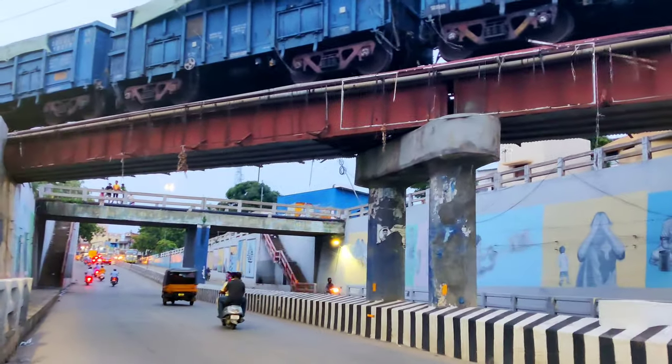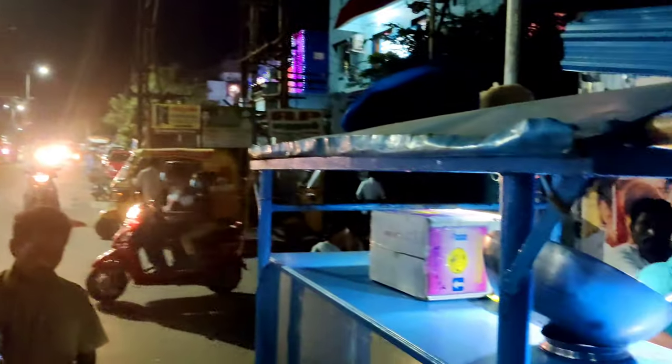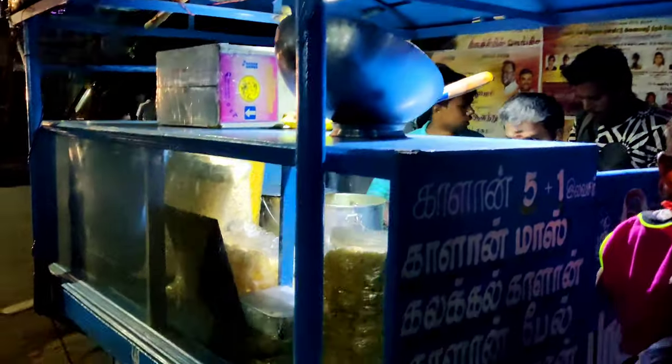This is a video that's very hard to make. Today we are going to watch the video and I will tell you how to eat. A friend told me about this Eevee road. There are a lot of variety, so let's go to the video.